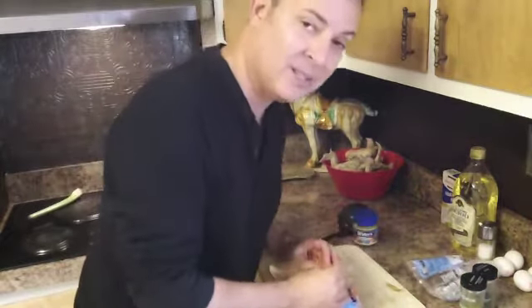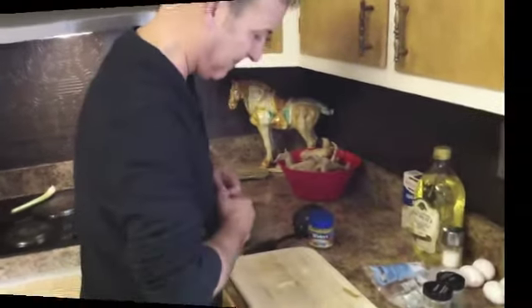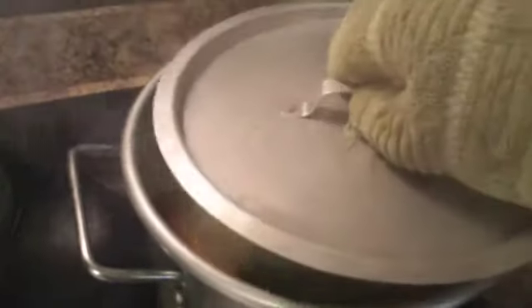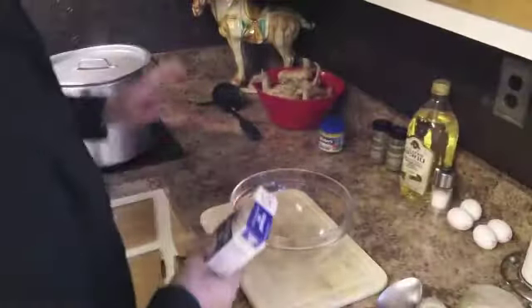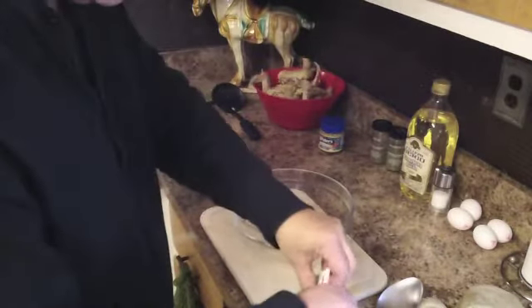We'll get this simmering, and this is when it starts to really smell good in the house. I can see it's starting to boil again — boiling pretty heavy — so I'm going to pull the lid a little off to the side and back the heat way down so it goes to a real light simmer. We still have the soup simmering and the chicken is cooling.